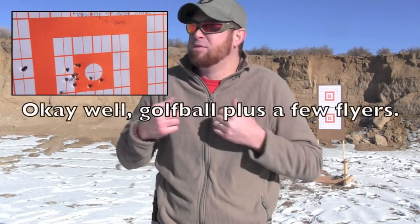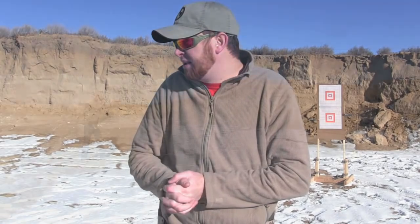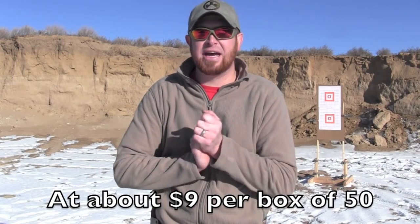It is extremely accurate. At 10 yards with the VMAX, golf-ball-size groups — and the wind's blowing and I'm out here shivering right now. Even with the cold and wind, at 10 yards and out to 20 yards, the VMAX was without a doubt the most accurate round we put through it. Fiocchi was by far the cheapest of the three brands we tested, and it was pretty good.